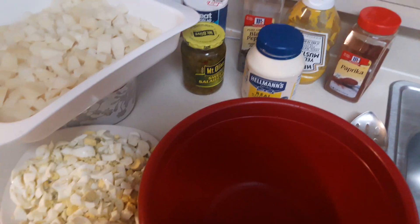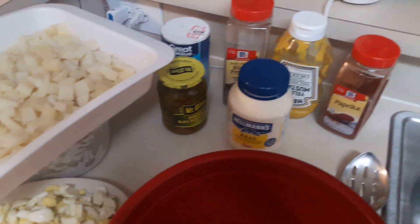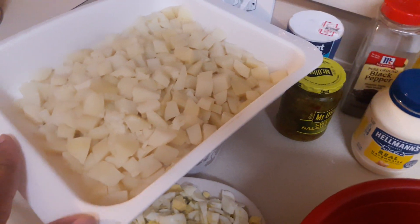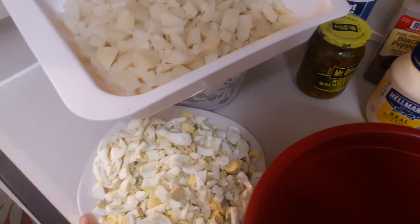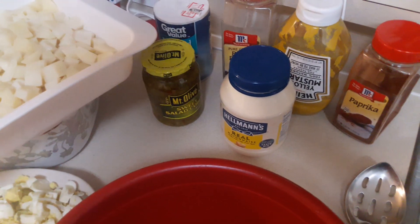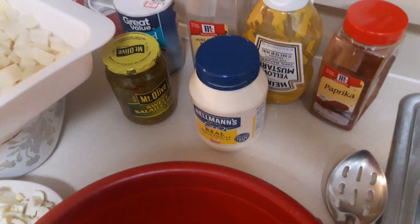Dishes with Lexus Fullwood. I'm getting ready to make some potato salad. I have all my ingredients out: my potatoes, which are already cooked and cooled; my cut up eggs; my mayo; my sweet salad cubes; salt; pepper; parquet; mustard and mayo.